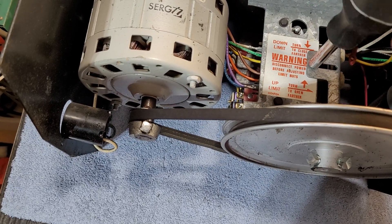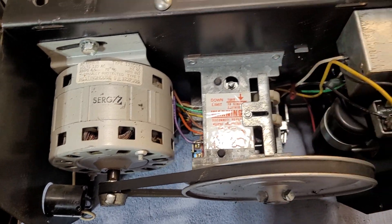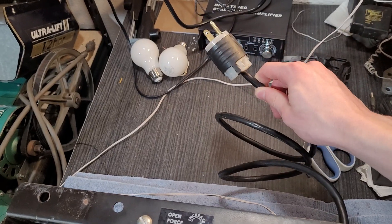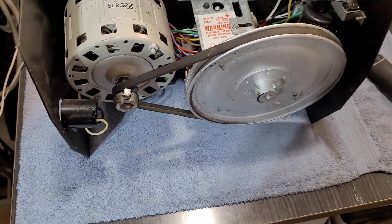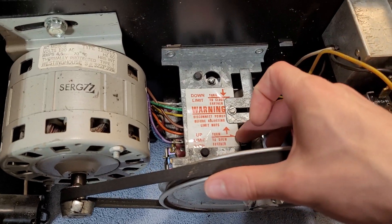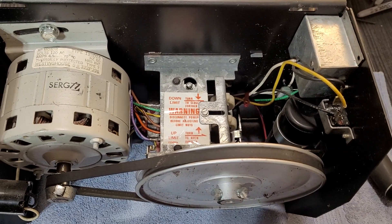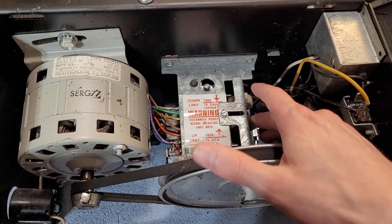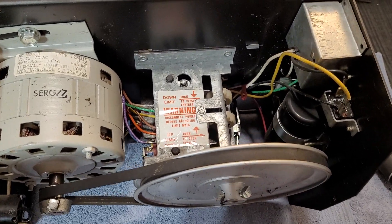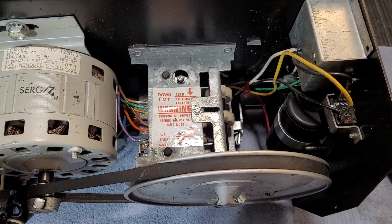Take this quarter inch screw and tighten this plate back down. That's pretty much all there is to setting the limits on one of these. The most important thing to remember: unplug the machine. The other reason you want to unplug the machine is that if one of these limits becomes depressed, or if both limits are depressed, the motor's going to run — that's just how the thing works. If the opener starts running when this plate is slid back and these cams aren't able to rest against it, that's going to mess up the whole limit system and it's a real pain to get back together and working right. So just unplug the opener for safety and to avoid any other issues.